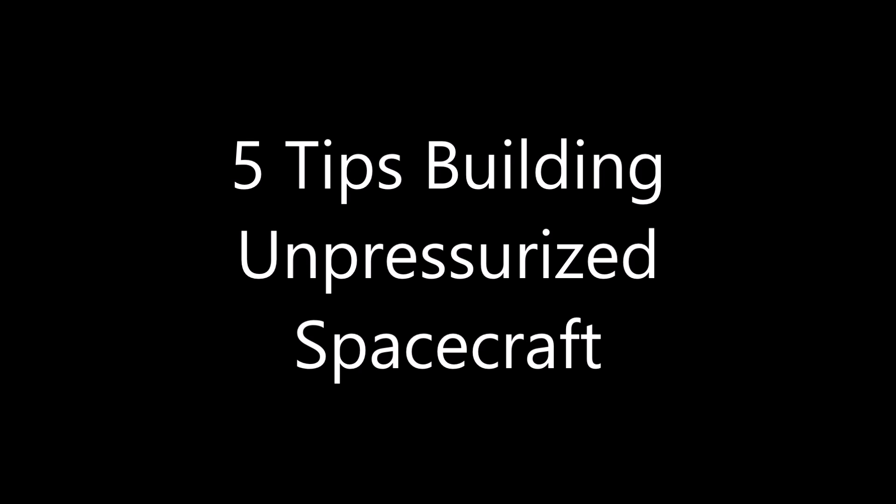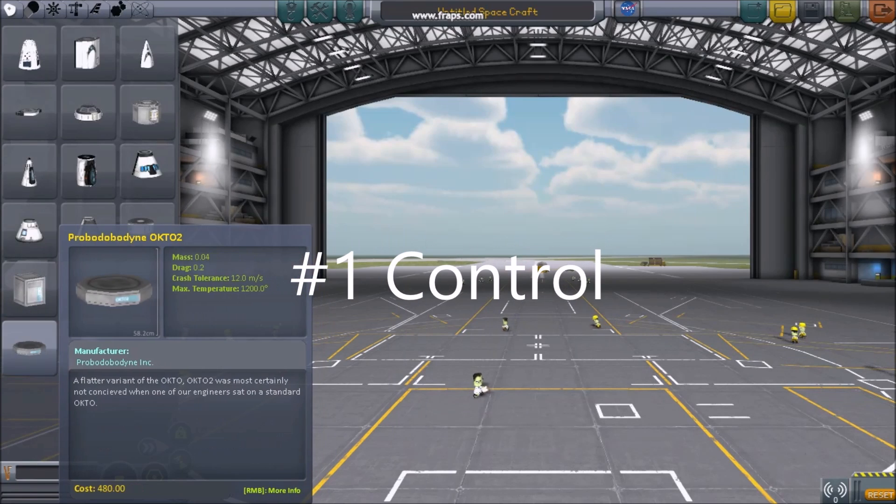Five tips for building unpressurized spacecraft. Number one: control.